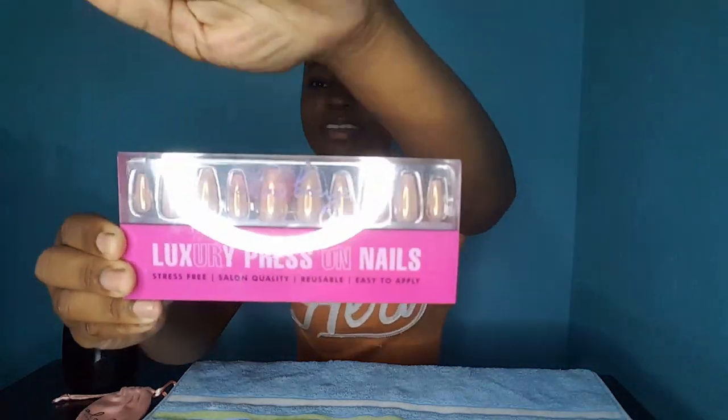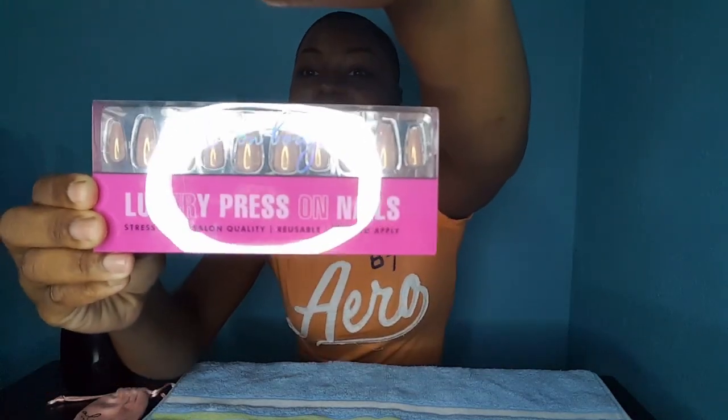Hey guys, welcome to my channel! Today I'll be doing a press-on nails video. These press-on nails are from Salon BG — I saw them on Instagram and said, why not? You can purchase these from Fontana pharmacy.